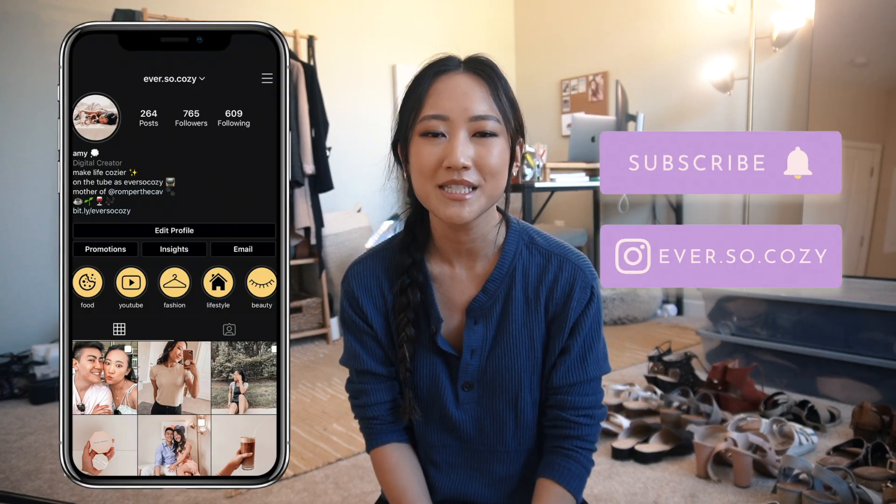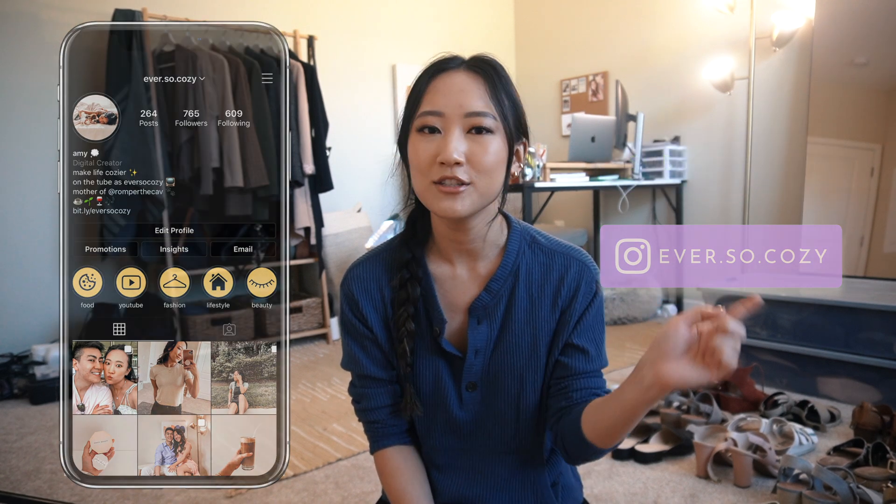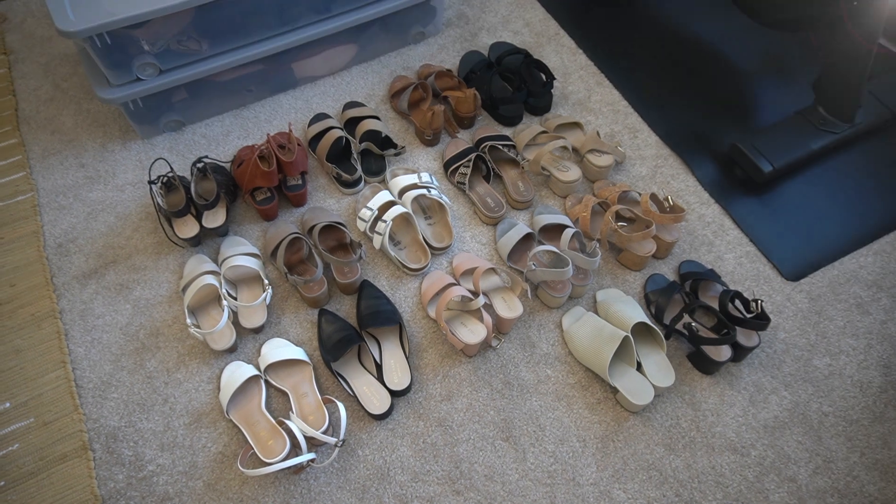Before we get started, if you're new here, hello, my name is Amy. Thank you so much for watching this video - we are all about the cozy vibes here. I would love for you to subscribe and follow me on Instagram to see my day-to-day. I post a lot of behind the scenes you don't want to miss. Now let's go ahead and jump into the video.